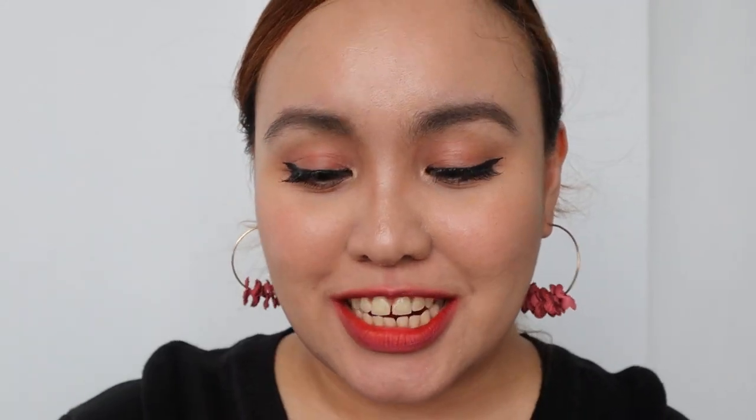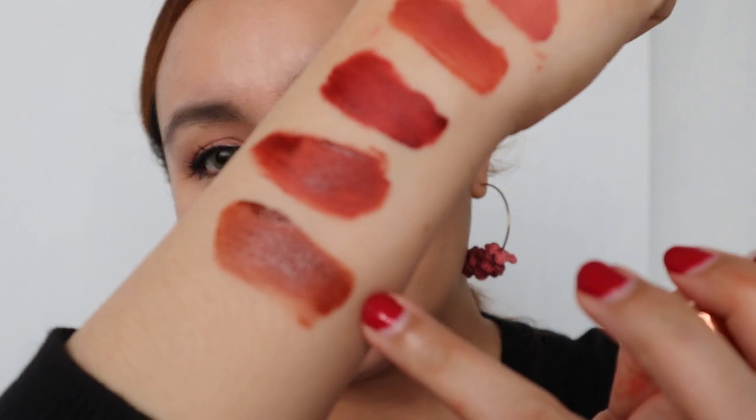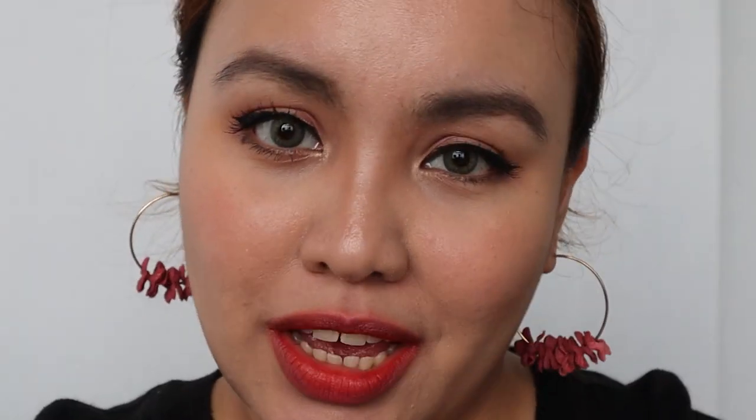Alright guys, we are down to the last but definitely not the least shade — it's called V18 Diversity. Do you see the difference? V18 is brown, V17 is brown-red, and V16 is red. This is V18 — guys, this is a full pack of color. But you can also use it blurred out with a smudge effect if you want a lighter shade. I just want to show you the full pack potential. So yeah, this is V18.